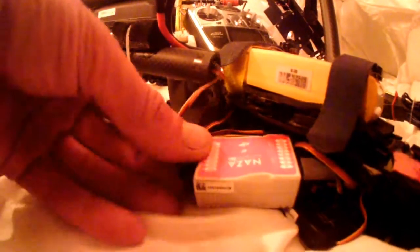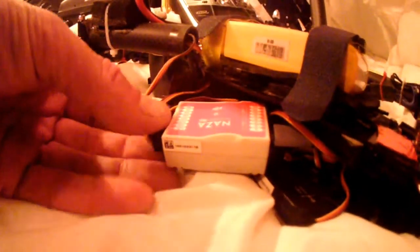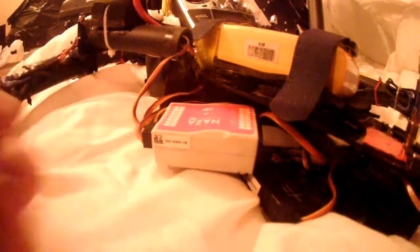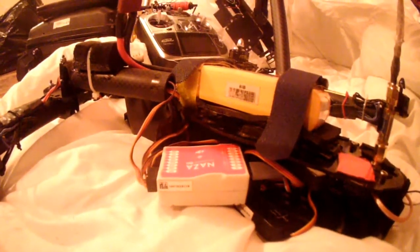Now we've got the NAZA out and we have a little bit of room here. So what we're going to do is take this out, plug it in, and start testing it on my desk to see if we can reset the gyro. Before I do that, I'm going to show you what it says in NAZA-Lite — if you have this problem, what to expect to see. USB.